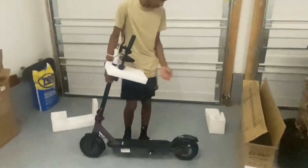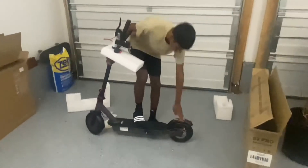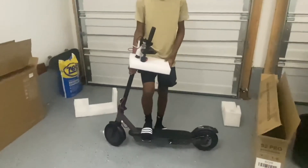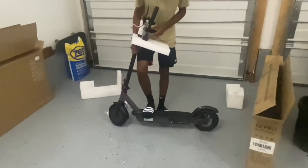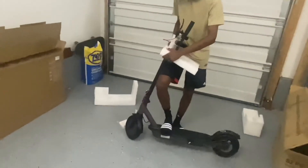The next thing — all we have to do — the scooter is actually 90% assembled. So the only thing we have to do is assemble the handlebars. And yeah, pretty much it. You're good to go.